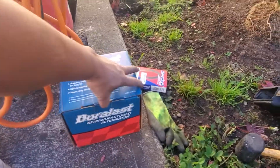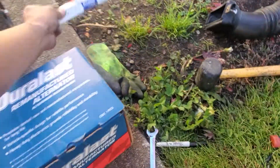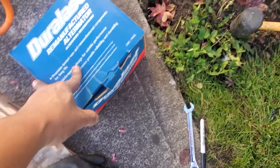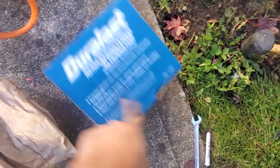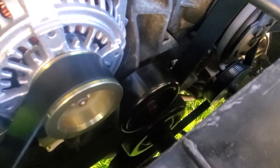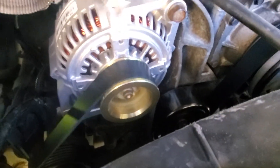So here's the thing, I just changed the alternator, the belt — whatever belt it is — the idler pulley, belt, alternator, idler pulley, and the serpentine belt.